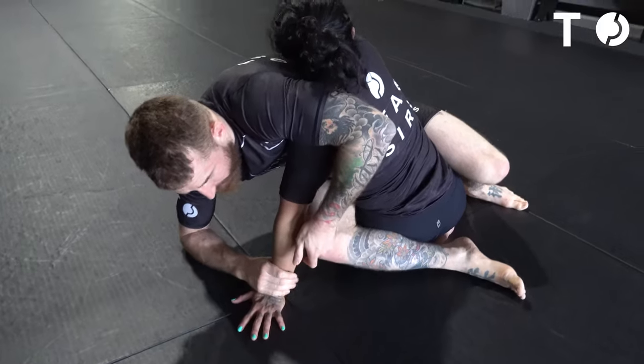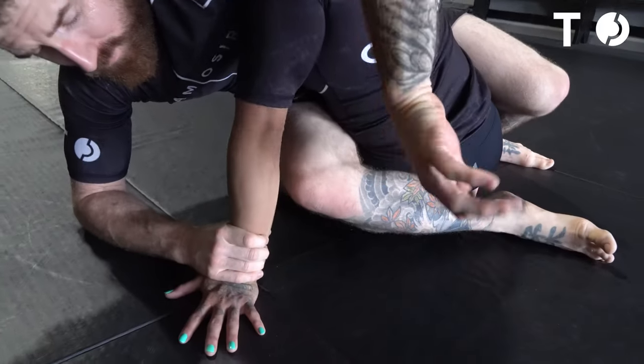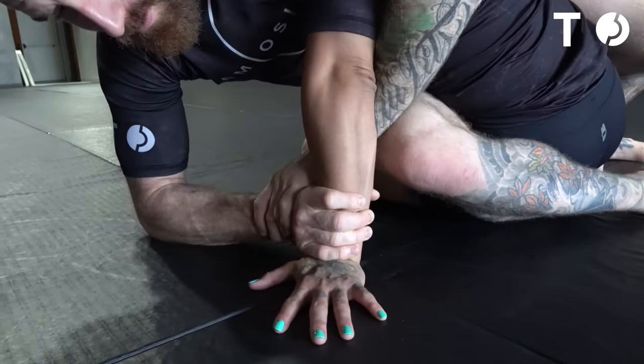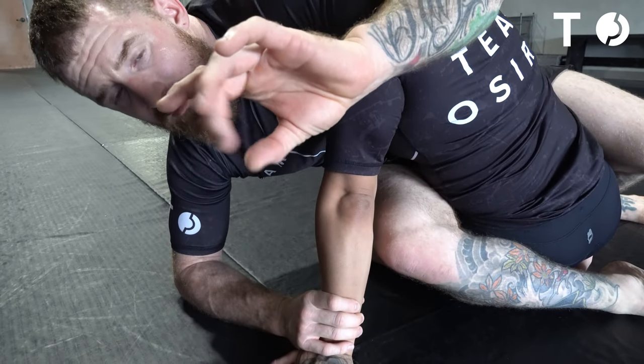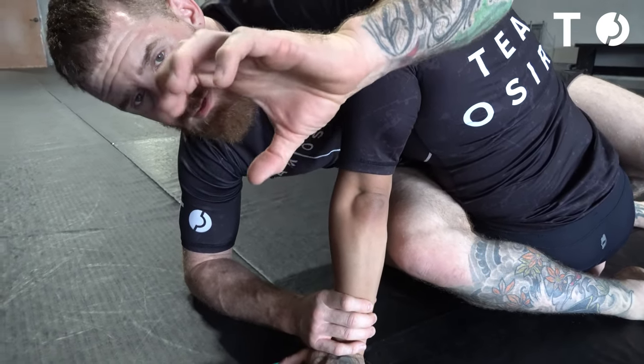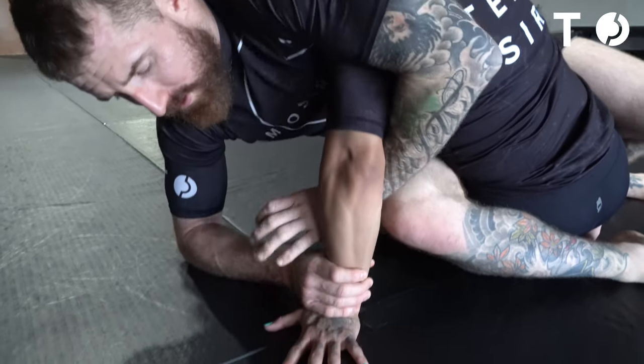So instead, what I'm going to do is grab her wrist with my right hand, left arm is going to go around, grab my own wrist. On the grip, I like to specify trying to touch your middle finger and thumb — may not always do that, but that's the type of closure I want here.